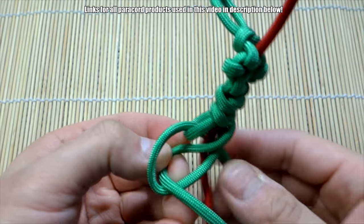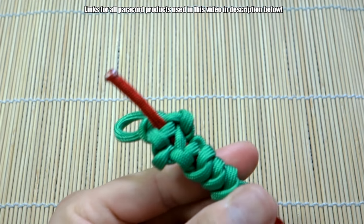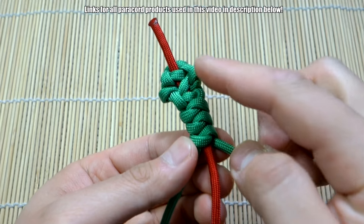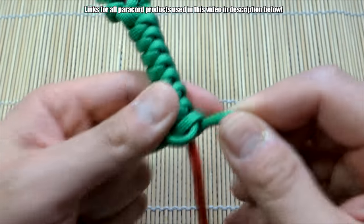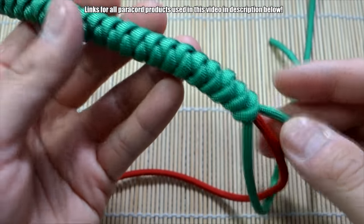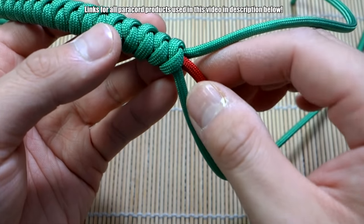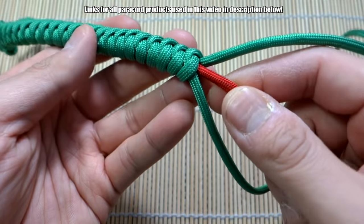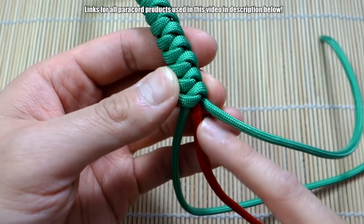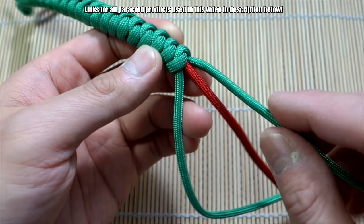Bring this around, bring that through. Continue tying your snake knots all the way down the length of your bracelet, get about as much length as you need, and we can finish it from there. I'm almost done tying the body of the snake — about two knots left before I can tie the diamond knot. I want to cut the red cord here because I don't need it anymore; you could have cut it earlier. I'll snip the red cord, melt it a little bit, then tie two more additional snake knots to hide it. Clip it when you have about two or three knots left, tie those snake knots, and then we can tie the diamond knot.